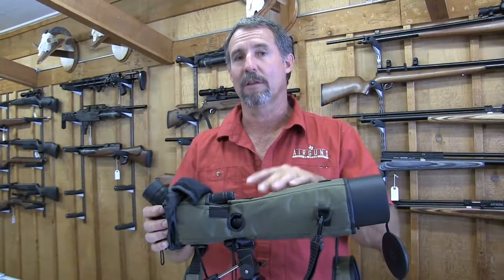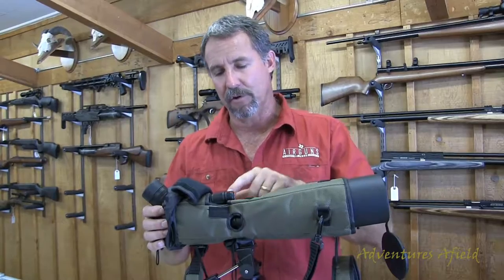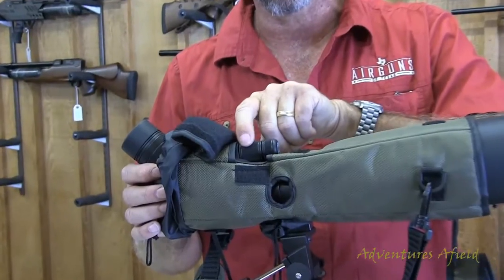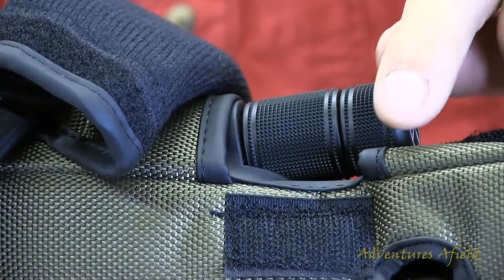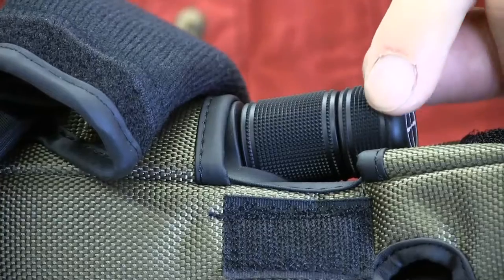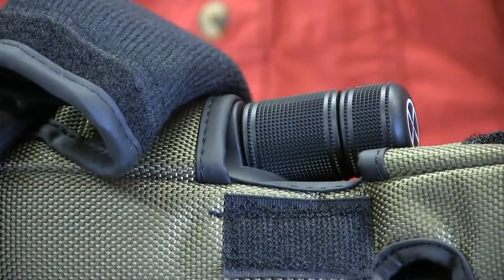One of the things I really like about this scope is the focus feature. It's got a two-speed focus. To get your general focus, you've got a quick focus on the larger part, and then when you're getting into that range where it's starting to come in, you can use the end here — it's about a quarter-speed fine focus. It really lets you get sharp without fiddling back and forth at high magnifications.